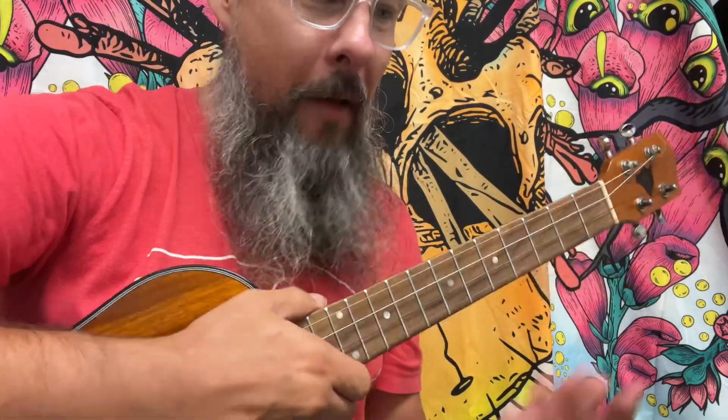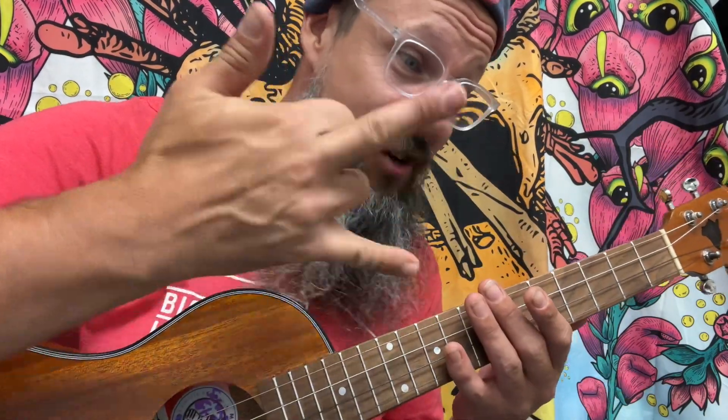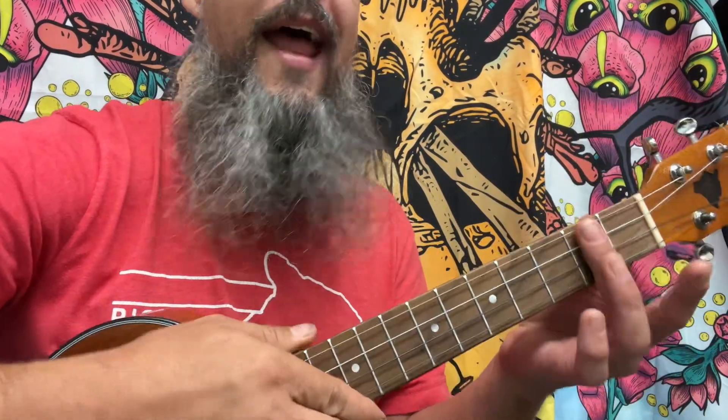Let's pick a key. How about the key of A major? Now, for the key of A major on a baritone, it's just like a guitar — A, C sharp, E. If you have an instrument where you can play your A major shape, no matter what it is, go ahead and do that now.